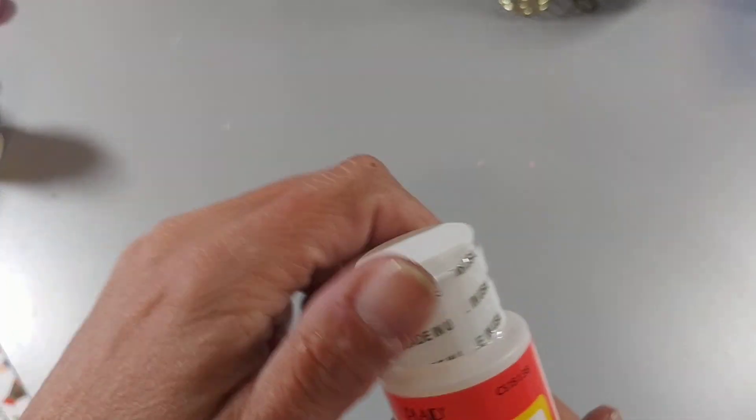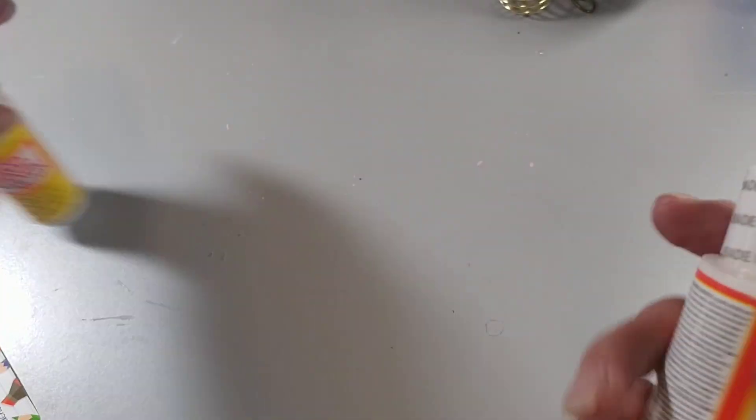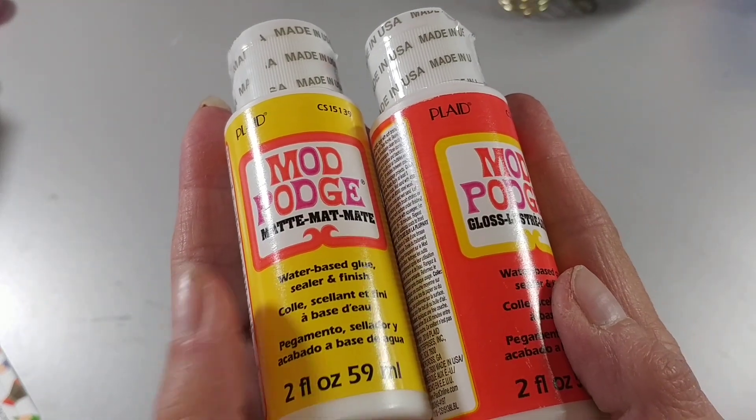Let's get to it. I don't know where to start. Let's start with the Mod Podge. I picked up the glossy one and also the matte one. I think they were $1.25 each.